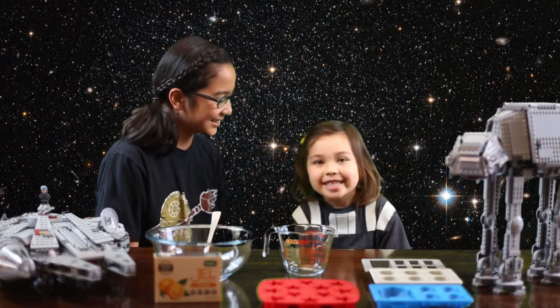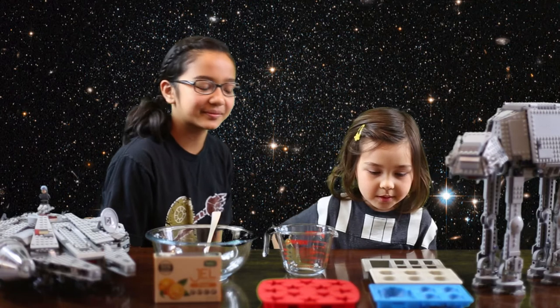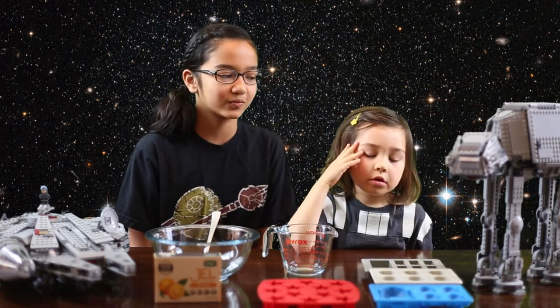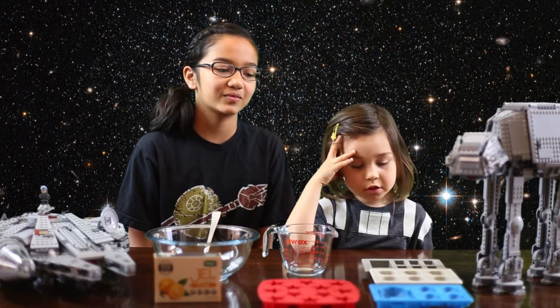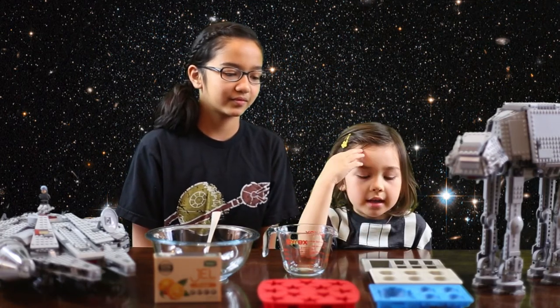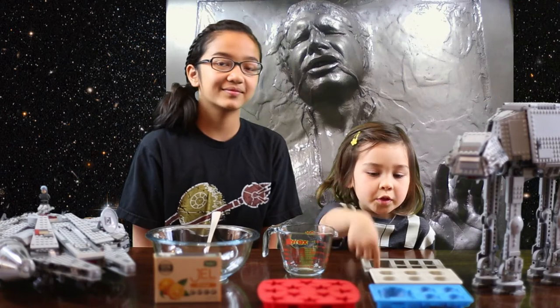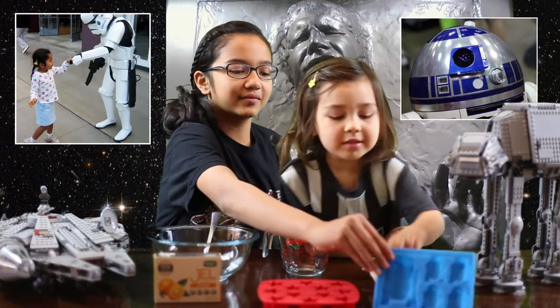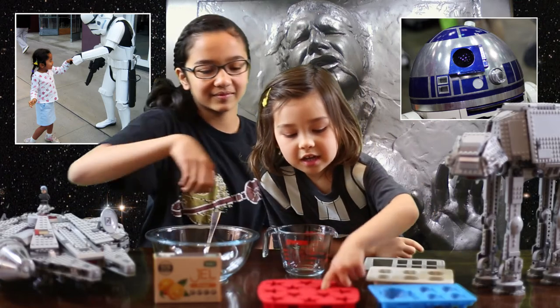Let's get started. The things that you will need are whatever Star Wars molds you want. We've got carbonite and Han molds, stormtroopers, R2-D2, and stars.